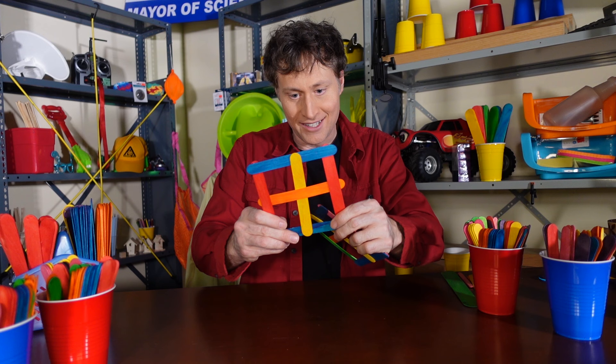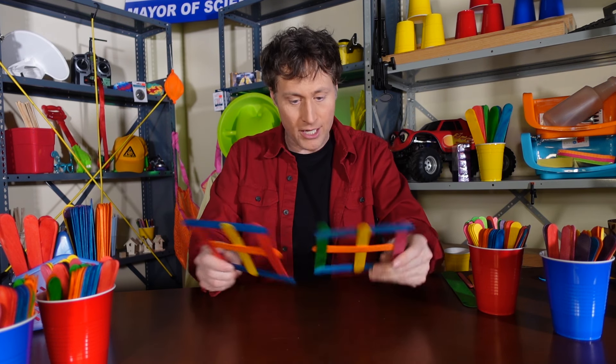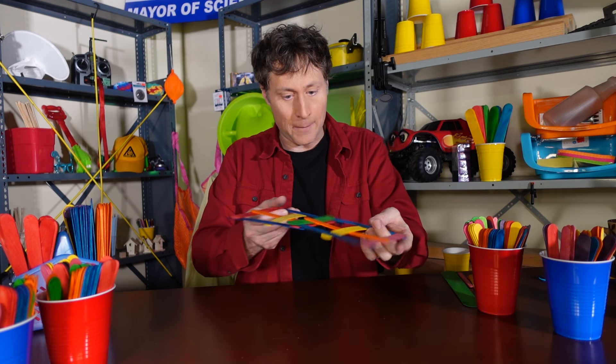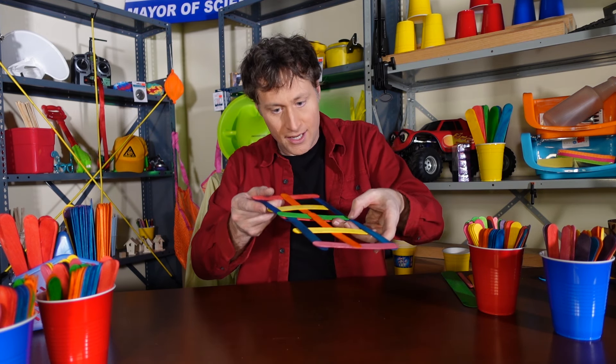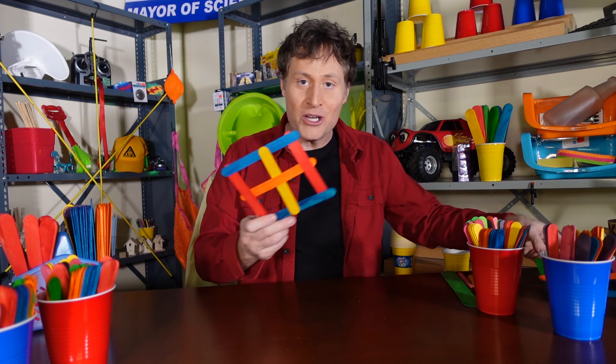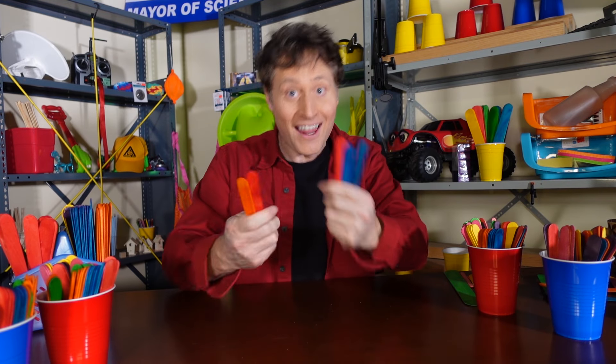You've got to be careful, though, because nothing is attached, and they will completely come apart if you're not careful. But you can make that, or you can make a ramp if you want to put some cars on it. You put a piece of paper on top, and you can have a ramp for your cars. And then when you're done, all you have to do is slip them apart, and it all comes apart, and you can save your craft sticks for later.